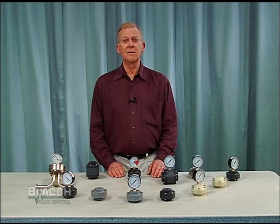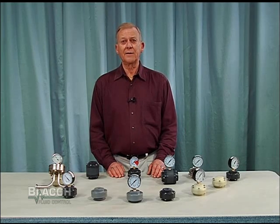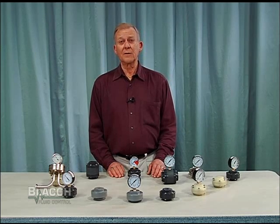Sentinel gauge isolators are also available without the gauge and are designed to be filled with a neutral liquid in the field. However, if the gauge is installed by the customer, it is very important that the person installing the gauge evacuate the Bourdon tube in the gauge and replace the air in the Bourdon tube with a neutral liquid.